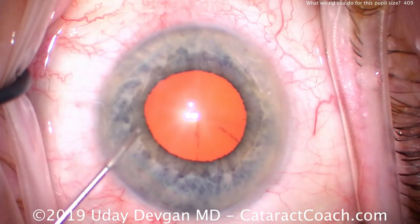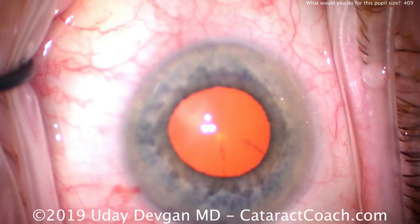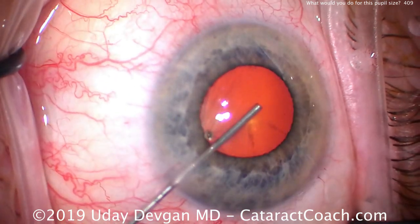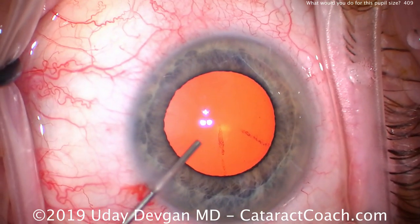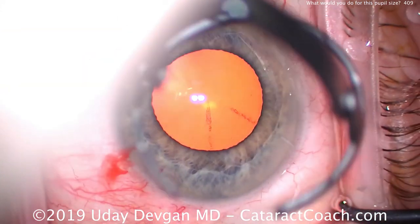Notice it goes under the tissue, so hopefully it'll have some effect there on the muscle. We're now going to use our dispersive viscoelastic and look how we inject it differently — we're doing the technique of viscomedriasis as popularized by Dr. Osher. And just with that alone we're able to expand the pupil, at least temporarily, to a little bit larger.